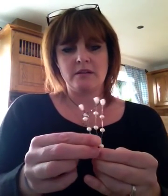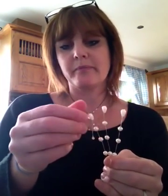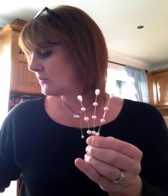Then obviously you can bend them however you want, put a few together and get them how you want them. You could put some stickles on them if you want to add a bit of glitter to your pearls. I've got some crystal-y ones — I can't really show you with this iPad.